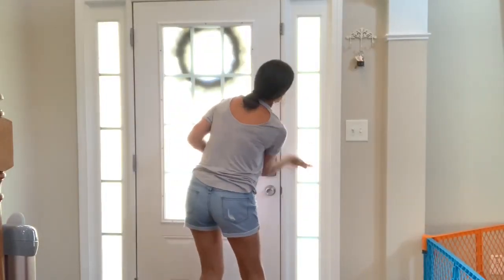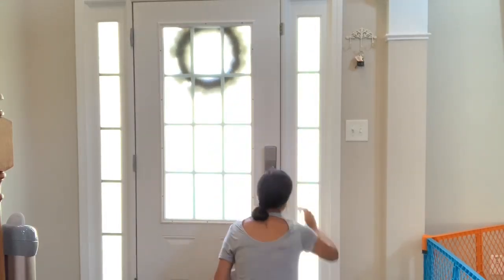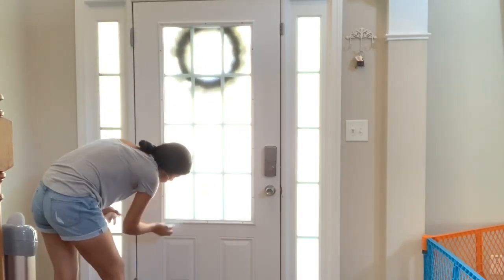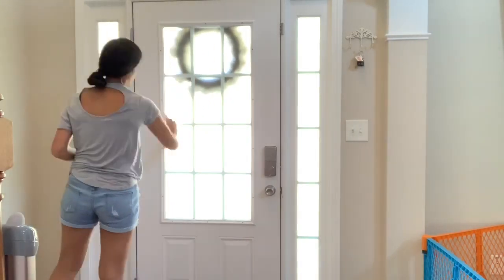Recently I've been trying to remember to wipe down the windows in my house, because the front window and also the back door window always have fingerprints from my kids, and for some reason I always overlook it. But recently I've been doing really good with it and remembering to give them a good wipe down any time I clean.